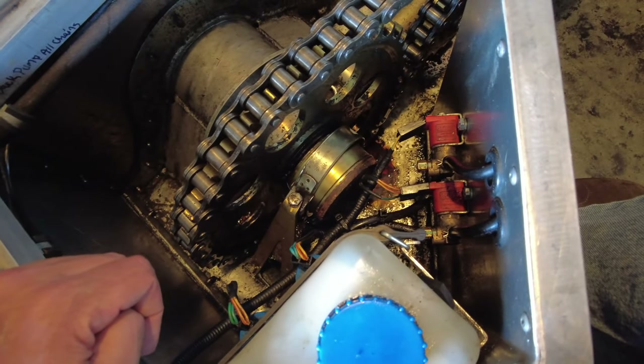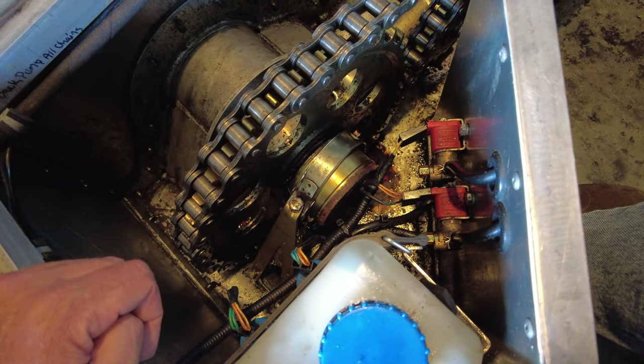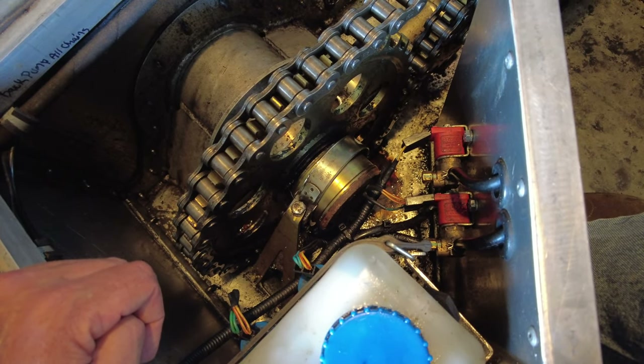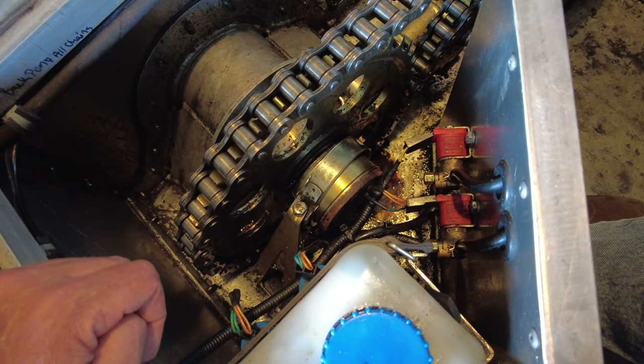That part is damn near $500. Hopefully the bearings are going to be pressed in when it gets here — that is the plan. We will see.